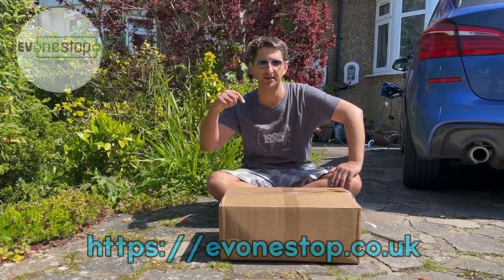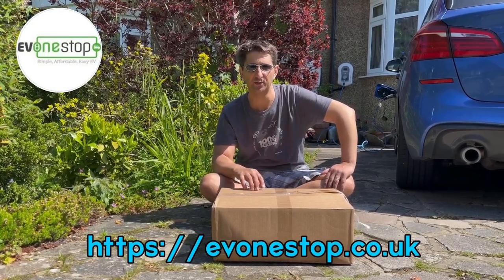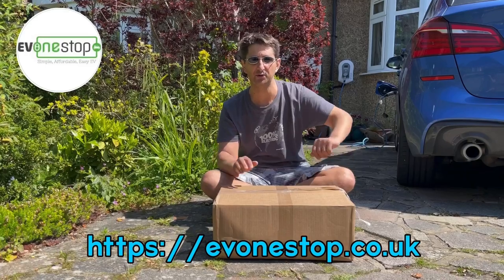To sort out this problem with cable lengths on our driveway, I've ordered a brand new 10-meter cable from EV One Stop Limited — I'll put all their details in the description below and in the show notes. I'd like to thank them for their quick delivery of this cable, and I thought I'd unbox it today on the channel.